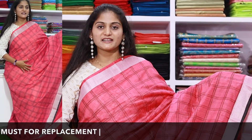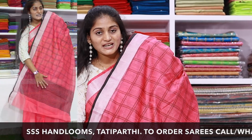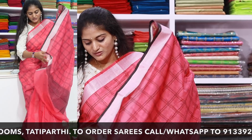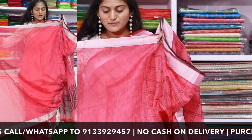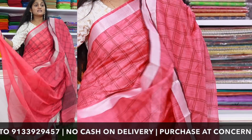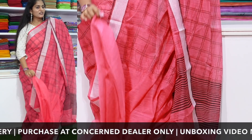I have an orange item in this saree. We have a plain blouse piece with borders, priced at 850 rupees for this color combination.